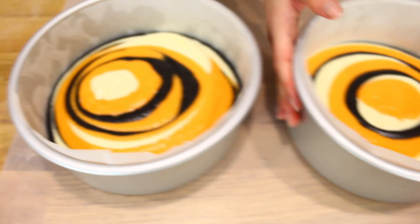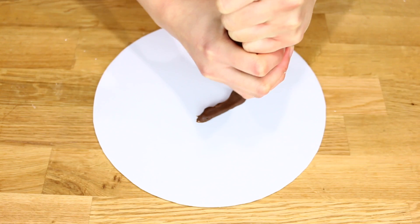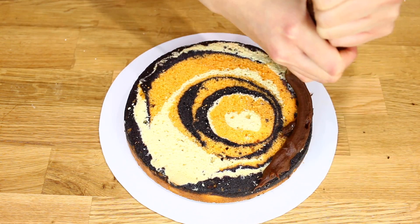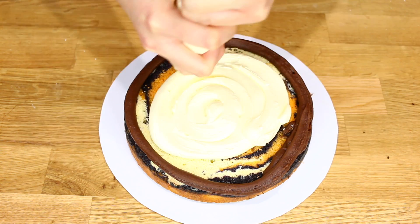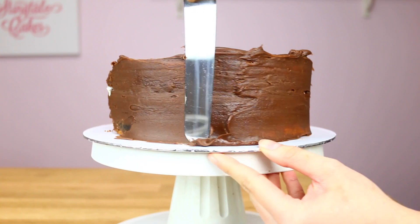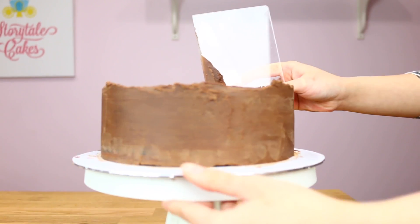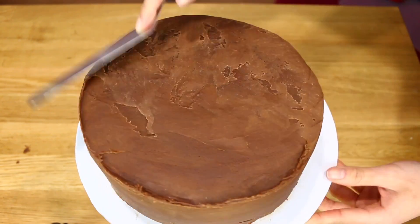Before you pop it in the oven, give the tin a tap to burst out any bubbles. Add some ganache to stop your cake from moving, then pipe a little ring on the outside so any filling stays sturdy and won't sink. Press it down and smear leftover ganache on the sides using a spatula or scraper. Use the spatula to pull the ganache on top into the center for a nice smooth look.